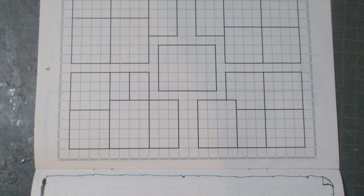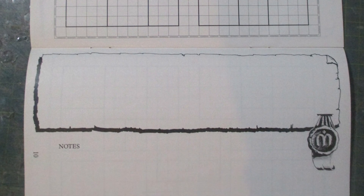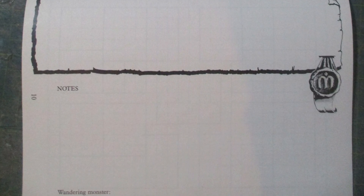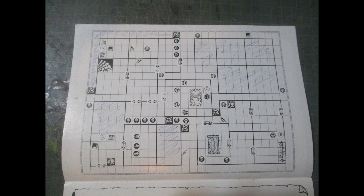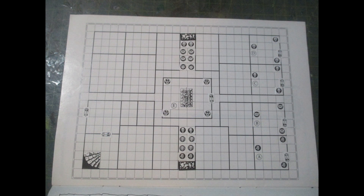And now onto the maps themselves. As you can see, the whole thing is blank so you can add your own description and notes. Here are a few that I've made myself, and this is the last one which was half finished and very symmetrical for some reason.